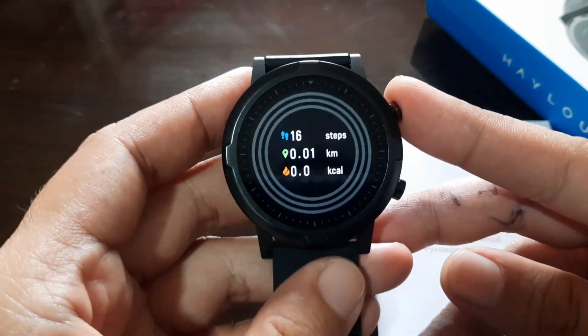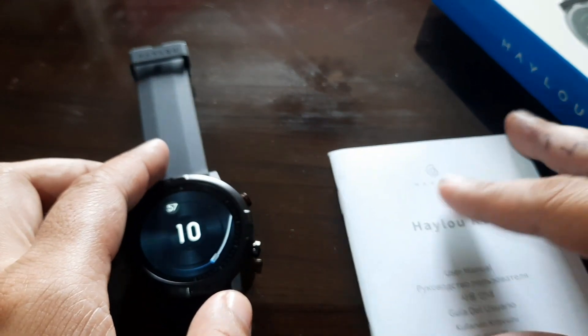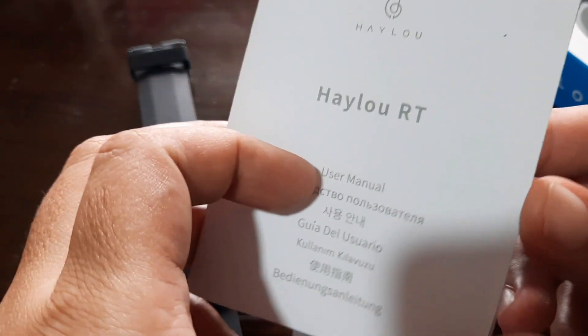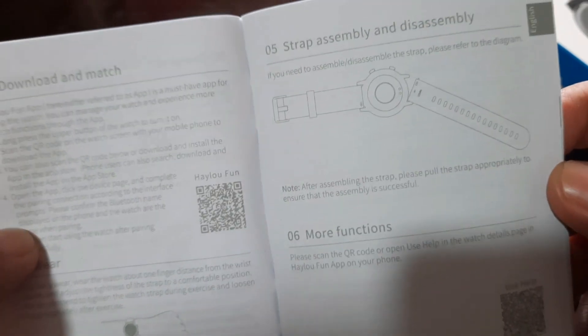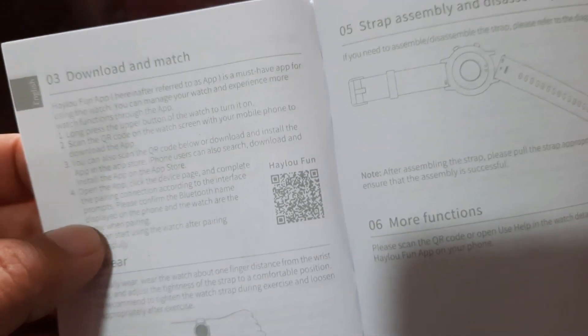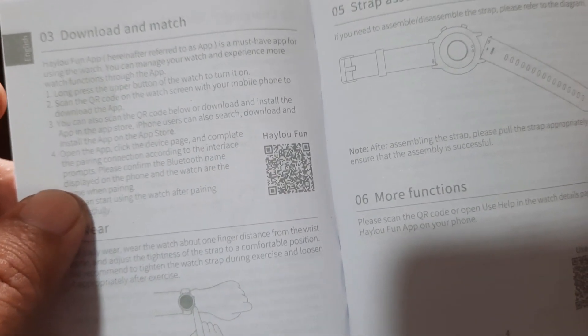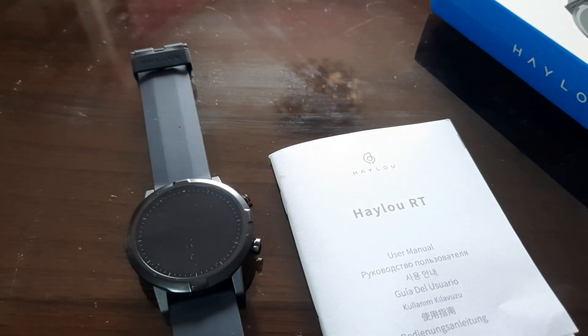This time we're going to connect it with its support app. The support app is available for Android and iOS platforms. Let's check out the user manual and look for the QR code. The QR code is here, and it says the app is HILU Fun.